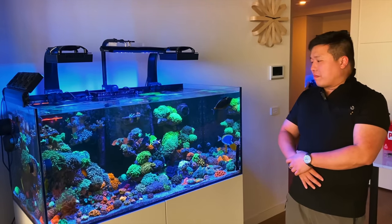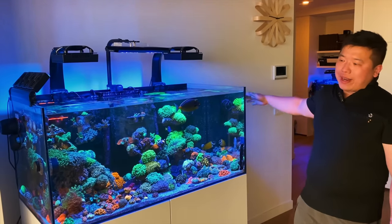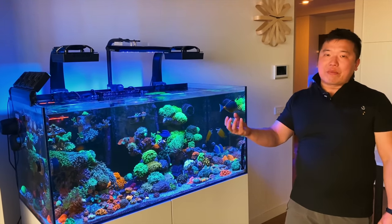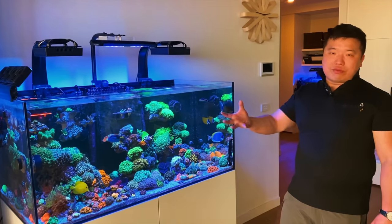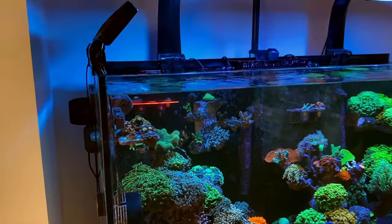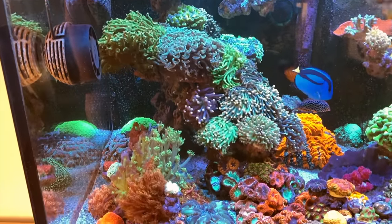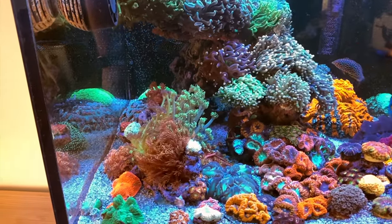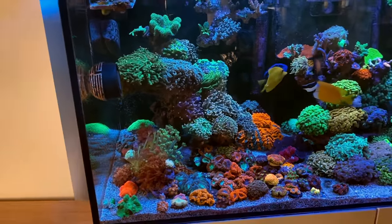Henry explains the reason for the flat schedule: his corals used to start shrinking up pretty early in the night because the lights were getting dimmer during the wind-down. Once he extended the full intensity across the whole period, the corals don't really close down until the last minute. He does it purely for aesthetic appreciation.